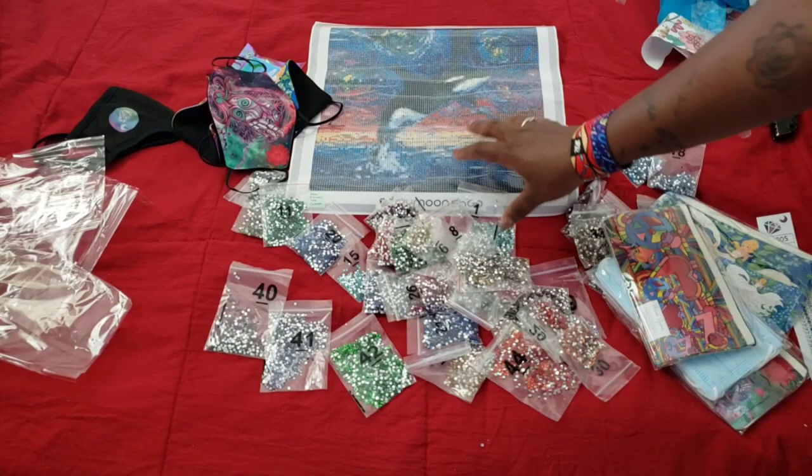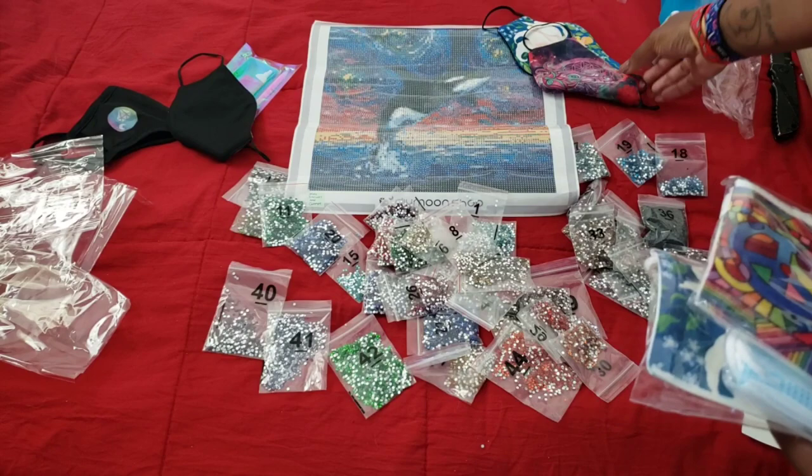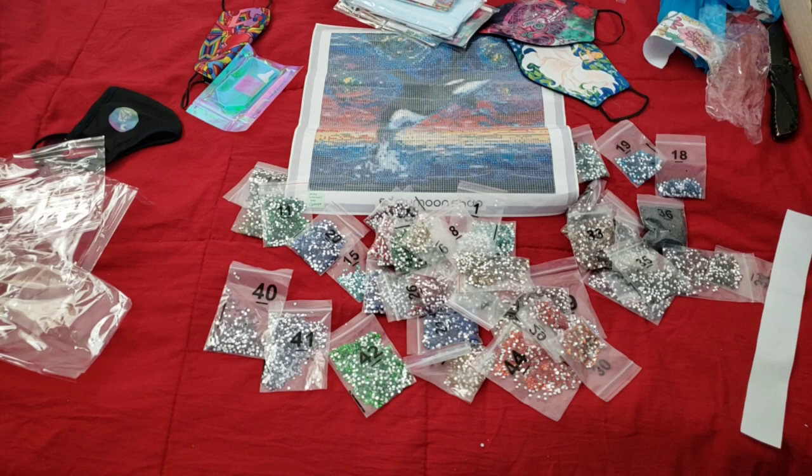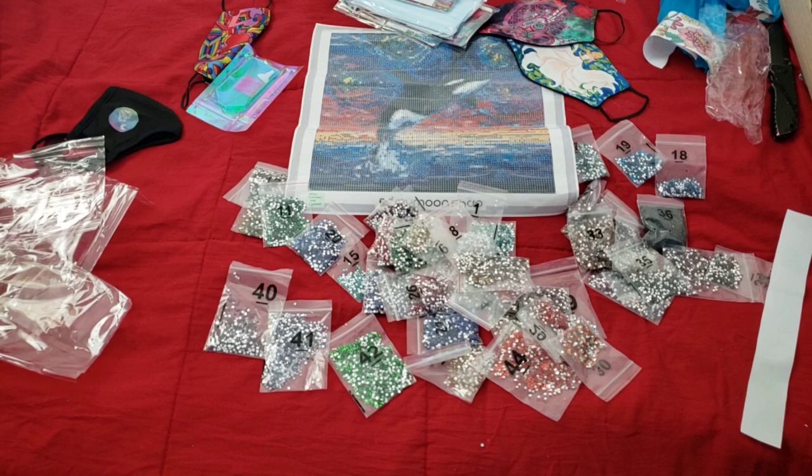There you have it, folks — those are our items from DIY Moon Shop. Thank you to the folks over at DIY Moon Shop for sending this over for their new Candy Collective — 'Candy' meaning rhinestone. I'll have a special link in the description box if you're interested in giving this image a try in full rhinestone. I don't know if they'll offer all their kits in full rhinestone at some point, but right now you can get this one in full rhinestone. The link down below will be the only way you'll be able to get to it. If you're new to the channel and would like to see more, please hit that subscribe button and the bell to be notified.